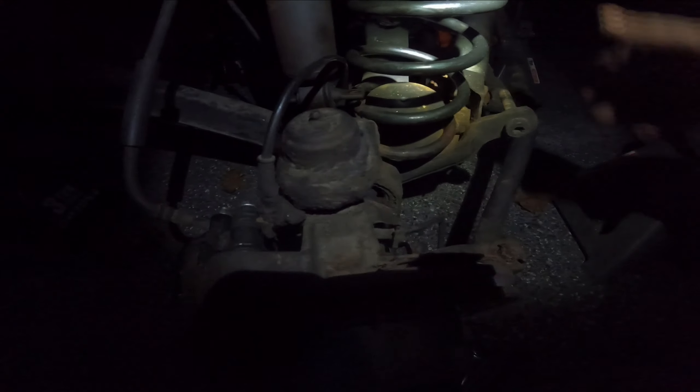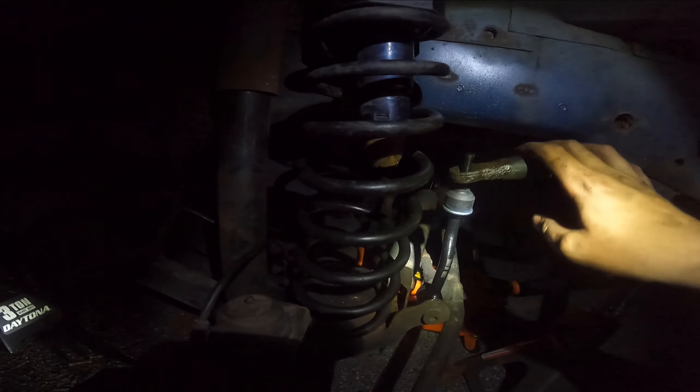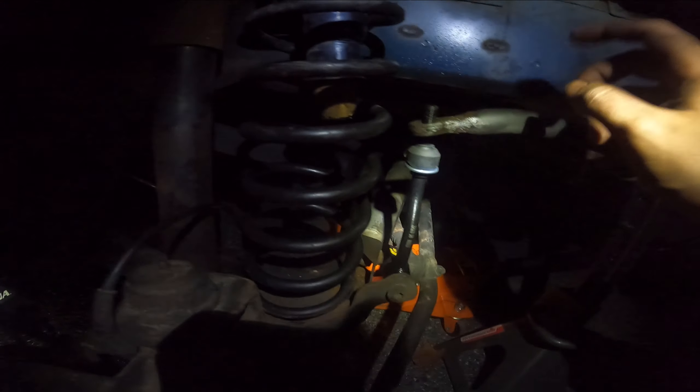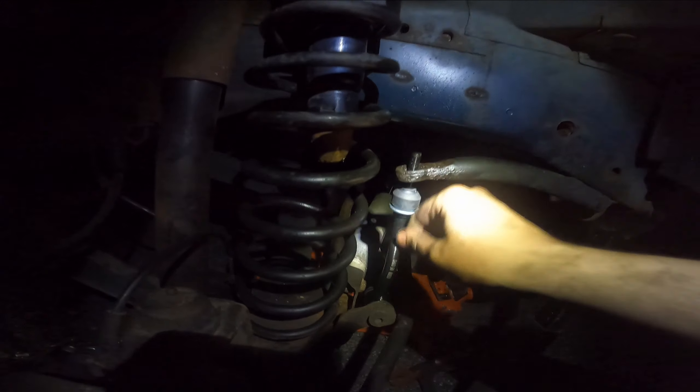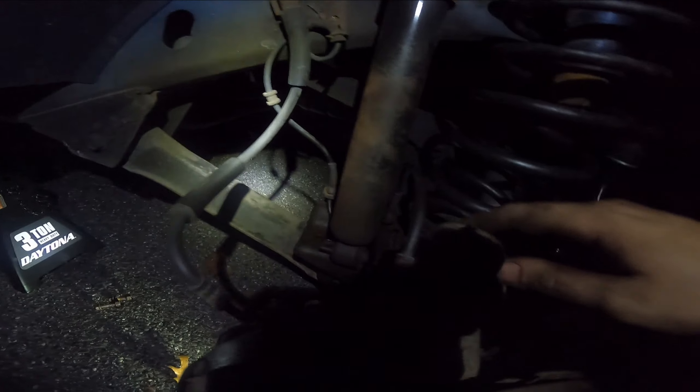After a lot of hard work with a mallet and a crowbar, the spring is finally back in. Now we're going to twist the spring so the bottom lines back up with its home for the retaining clip, and then it's just a matter of putting everything back together and putting on the new sway bar end link. Once we get the jack back over to this side and jack it up, the new sway bar end link goes through, and we just need to get the shock back in place and reinstall the retaining clip.